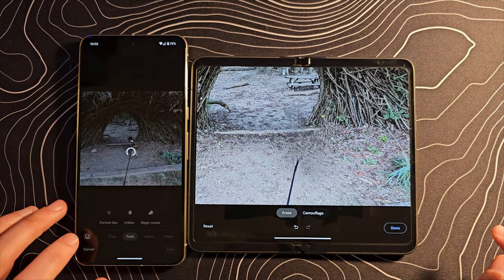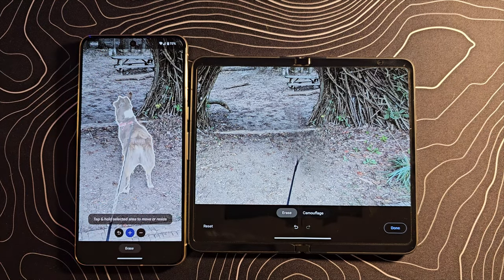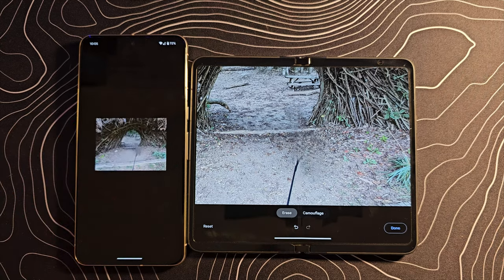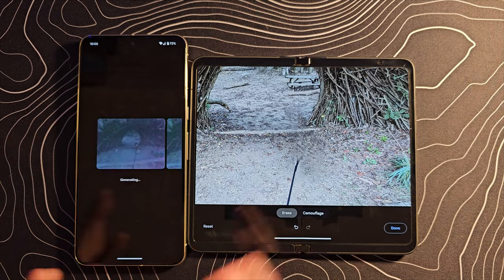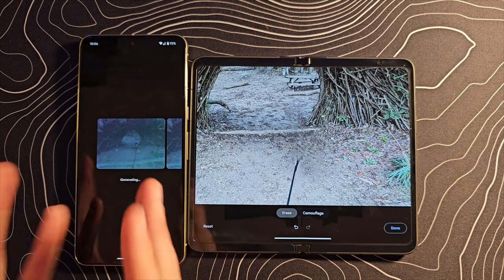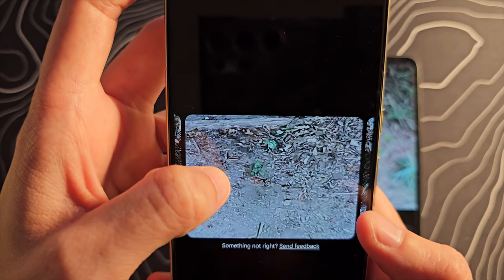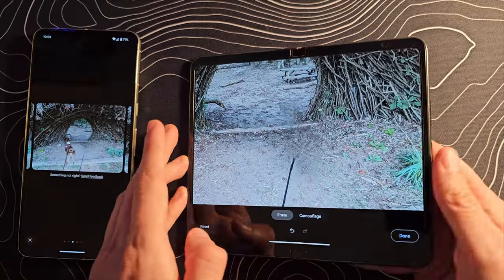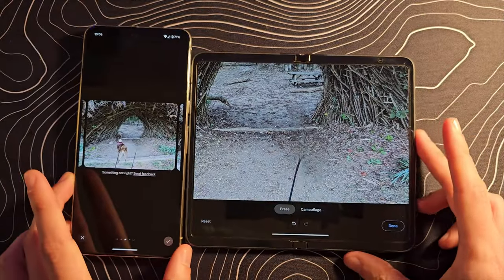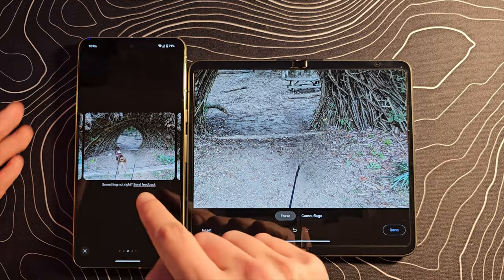Let's jump into Magic Editor because this is where the Pixel 8 Pro really pulls ahead. We can tap to select, it even grabs some of the leash, and we can take Rows and move her over here and make her bigger. When we hit that arrow, it's going to use Generative AI to fill in the gap we just left behind by moving her. It's using AI to generate plants, leaves — and it looks much, much better than the smudge result from Magic Eraser. It's not bad with Magic Eraser, but it's better on the Pixel 8 Pro with Magic Editor. Magic Editor may make its way to the Pixel Fold — this has been done in the cloud, so there's no reason it can't — but for now it's only on the 8 Pro.